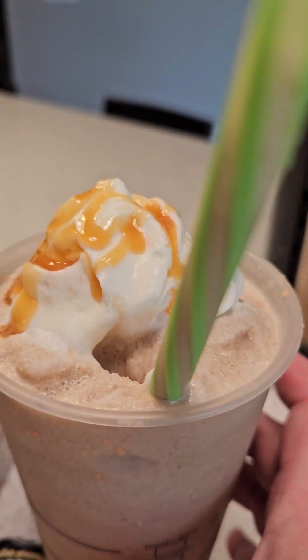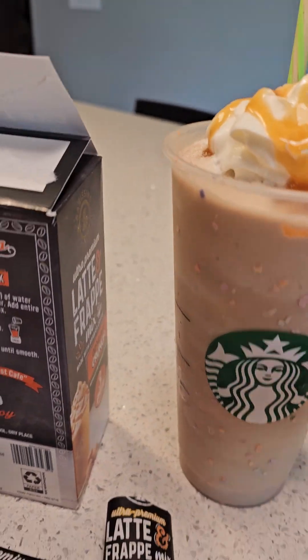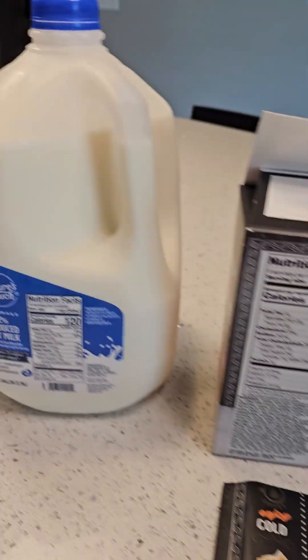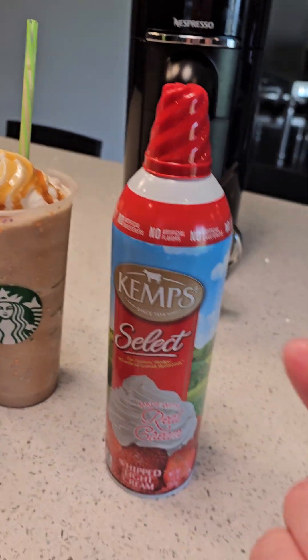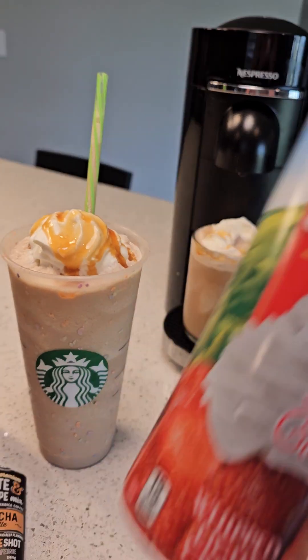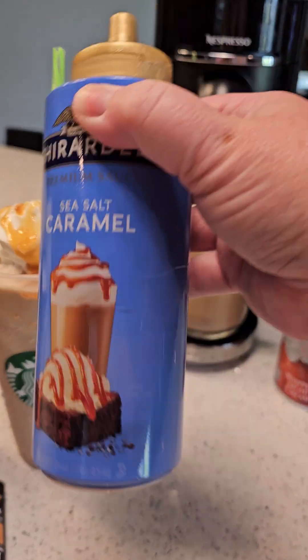As you can see, the consistency is the same as what you'd find in a frappuccino. It's super easy to do with a regular blender — nothing fancy. I really like Kemp's whipped cream above all others. This one's near the end so there wasn't as much aeration in it.